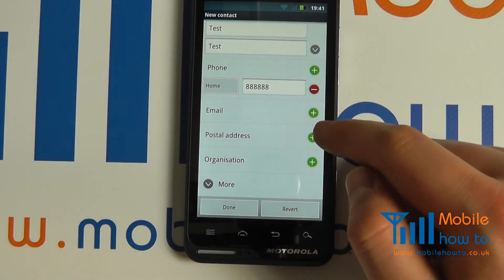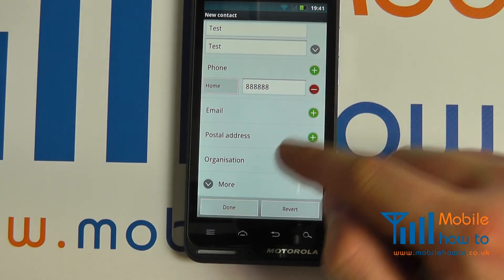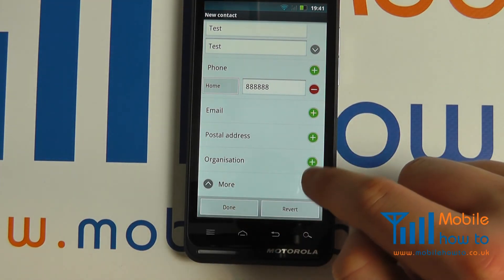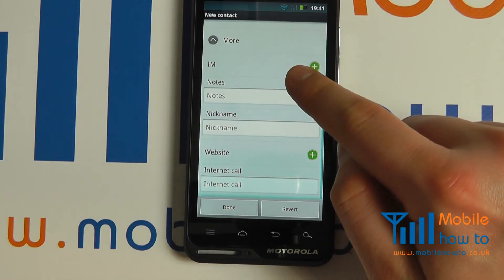By pressing the Back button, you can go back through to the contact and finish editing any details. There are obviously some predefined fields, but you can select more should you choose. Scroll through to add the appropriate notes.